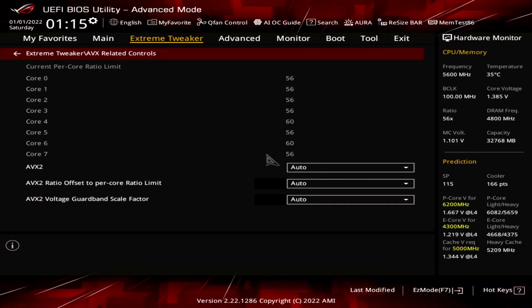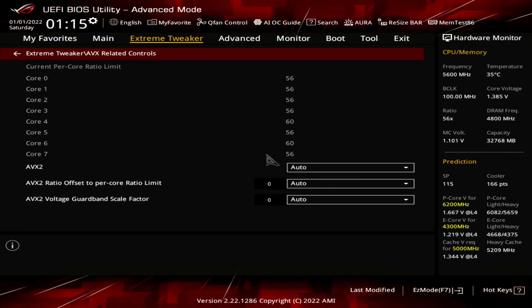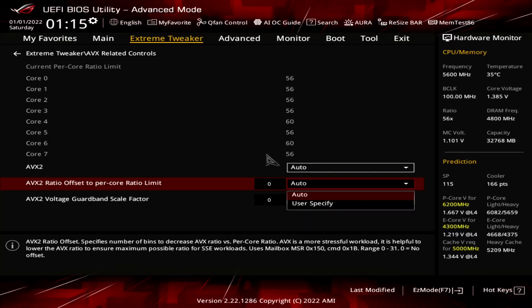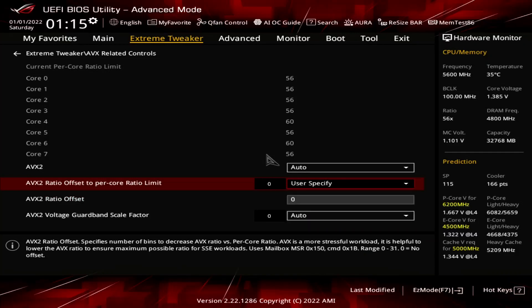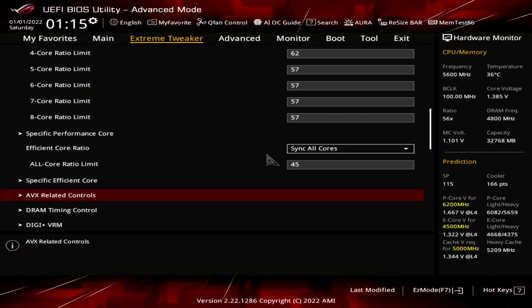Enter the AVX-related controls submenu. Here we can adjust the AVX ratio offset, which lowers the PCore ratio when using AVX. The offset is referenced against the per-PCore ratio limit which we just configured. Set AVX2 ratio offset to per core ratio limit to user specify. Set AVX2 ratio offset to 5. Leave the AVX-related controls submenu.